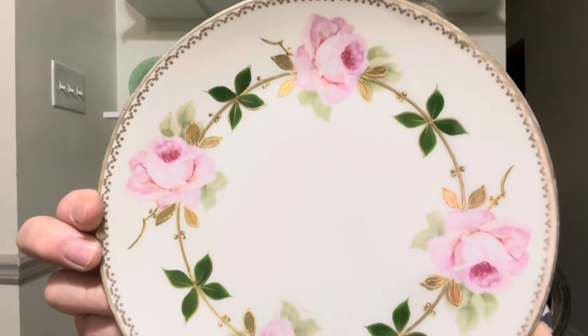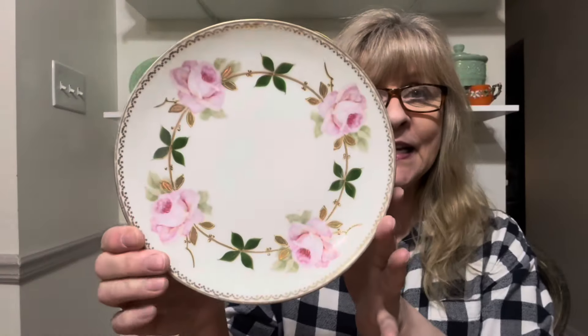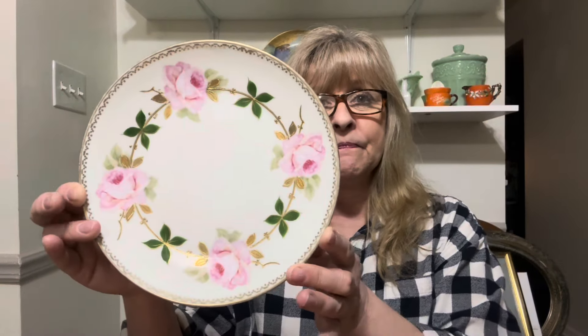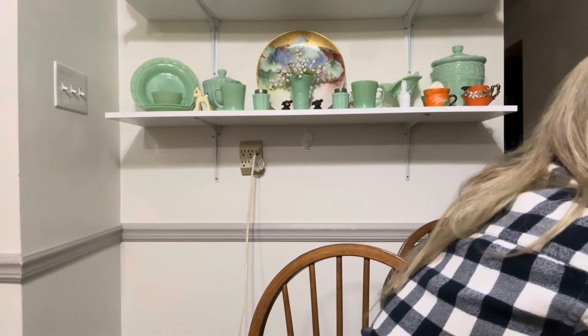Then I found this pretty plate — it is a Bavaria piece. Look at the gold and the beautiful roses. Isn't that pretty? So beautiful for spring. You can hear all the motorcycles out today. It is March 5th and it's been close to 70 degrees here. I'm sure within two days it'll go down to 30 again, but I'm enjoying it while it's here.